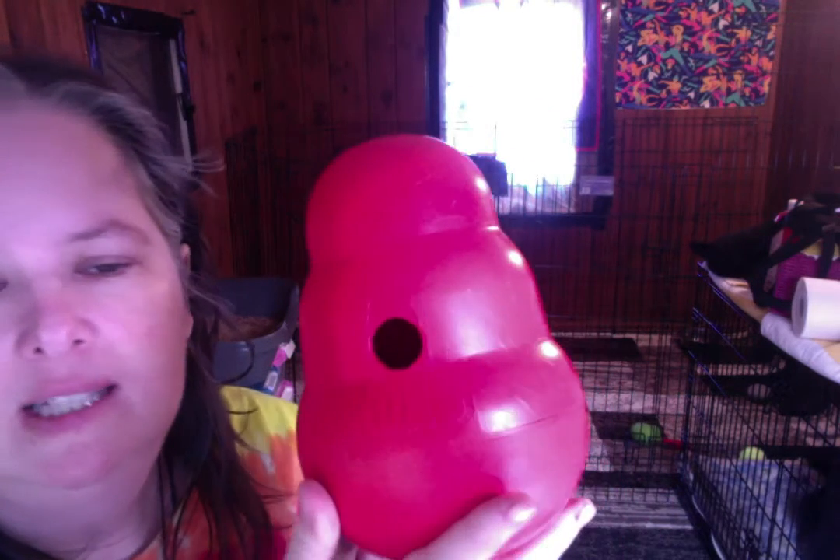Hey, it's Denise and Percy. She's in the room and she's loud because what we're talking about today is the Kong Wobbler. If you're not familiar with the Kong Wobbler, it is like a feeding toy. It's shaped like a traditional Kong chewy toy, only this is hard plastic. This is not a rubbery chewy type thing.